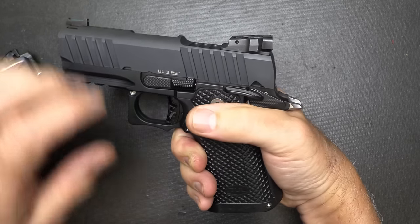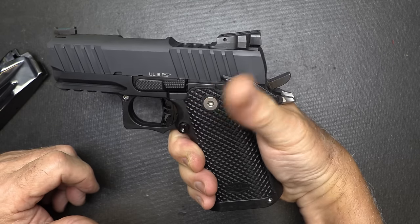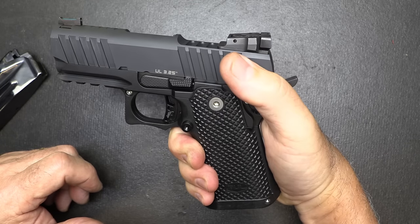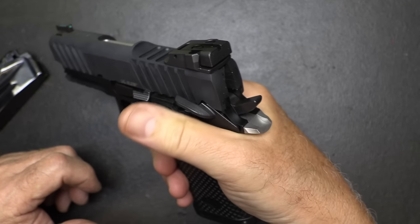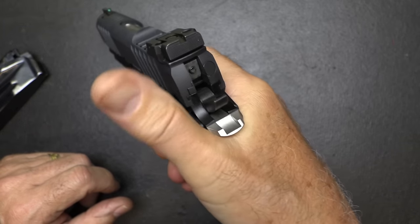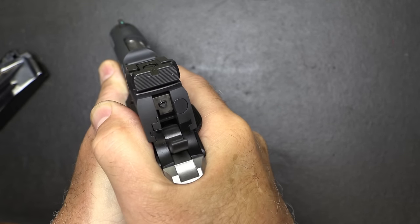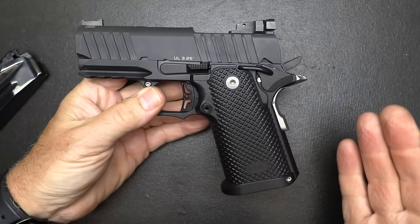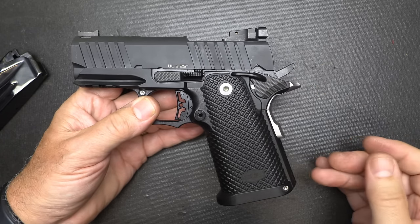If I'm carrying a 1911 — though I typically carry striker-fired pistols — there's no frame safety there, so that's one thing to get used to: disengaging that safety. One thing I really like about this kind of safety is I can place my thumb over it and get a little more recoil management. I'm big about flat-shooting guns. With this 9mm, it is flat shooting anyway, even though it's a really lightweight 1911.